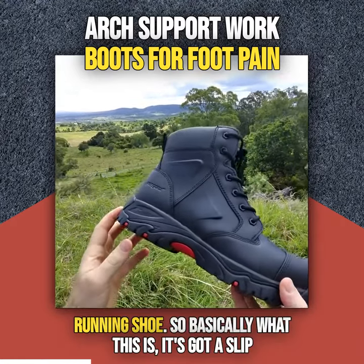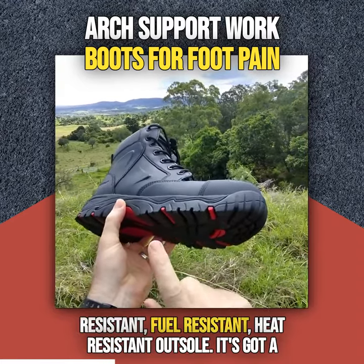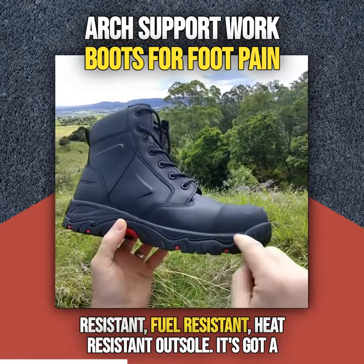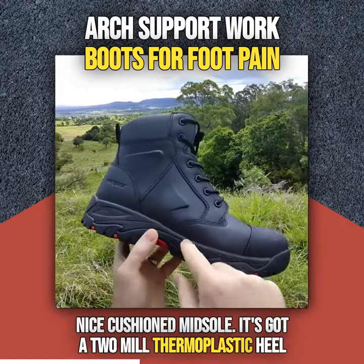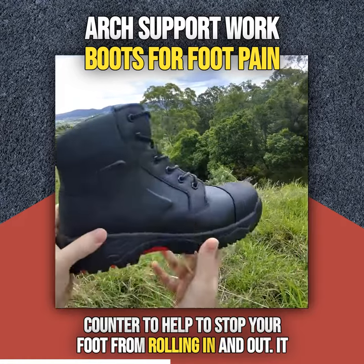Basically what this is — it's got a slip resistant, fuel resistant, heat resistant outsole. It's got a nice cushioned midsole. It's got a 2mm thermoplastic heel counter to help stop your foot from rolling in and out.